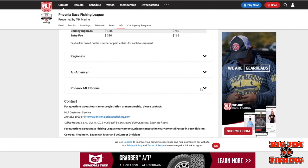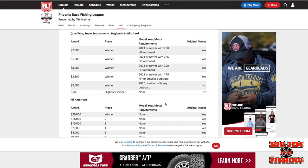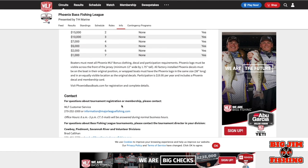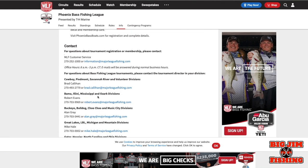For the Super Tournament it'll be $330 for the boater and $165 for the co-angler. Now, Phoenix has a bonus — if you own a Phoenix boat and sign up as a boat owner with Phoenix, you can get bonus money. There are special requirements about logos on your jersey and on your boat, and you have to be complying with those rules to be eligible for the money. The fee is $19.95, and you sign up at phoenixbassboats.com.